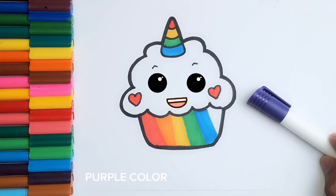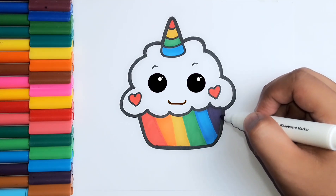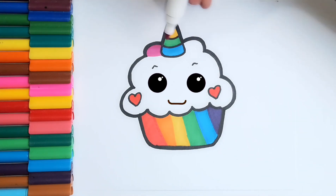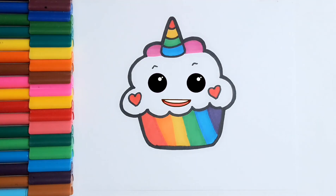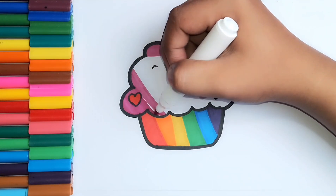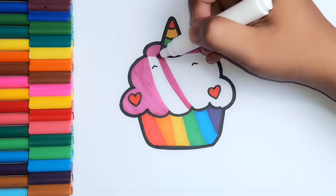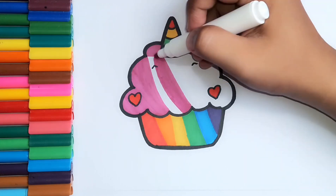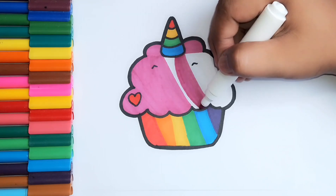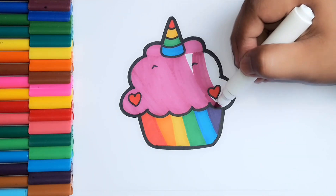Purple color. Blue color. Found my partner, love is true.